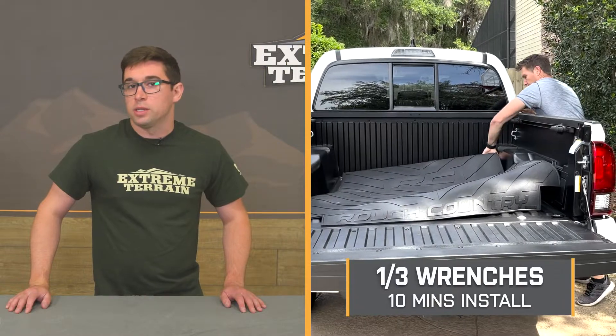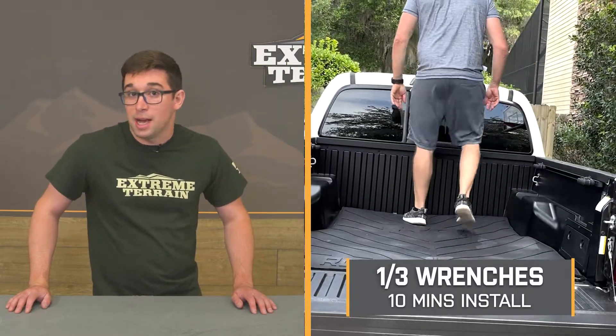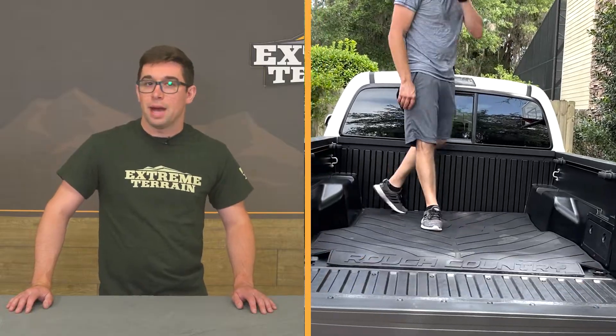Installation gets an easy one out of three on our difficulty meter. It should only take you about 10 minutes to get it in there, and most of that time is likely going to be spent getting it out of the box. This is a totally drop-in install, so you don't need to drill, clamp, or do anything else. In fact, you really don't even need any tools — just a few minutes on your hands. And to show you that install process now, let's hand it over to one of our XT customers.